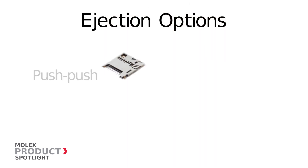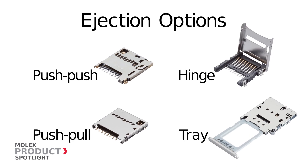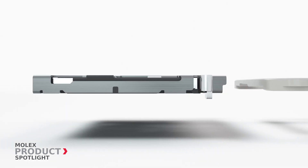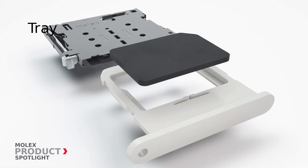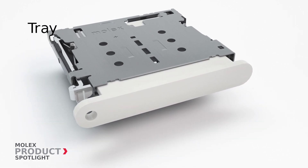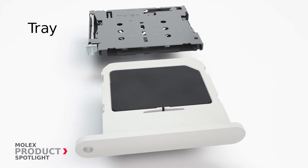User-friendly ejection methods include push-push, push-pull, hinge and tray. Tray type provides low profiles, multi-card configurations, easy card insertion and removal, and secure electrical contact for ultra-thin mobile devices.